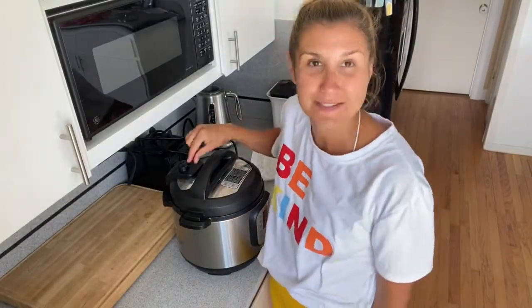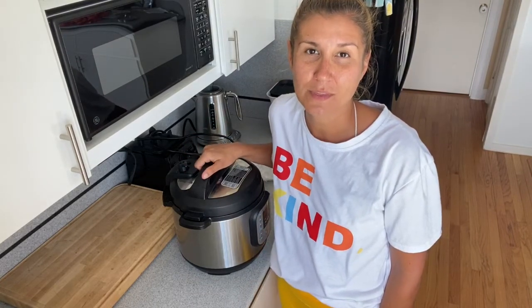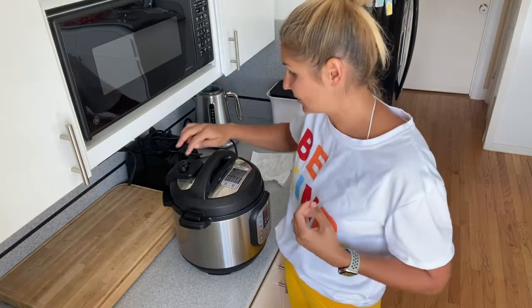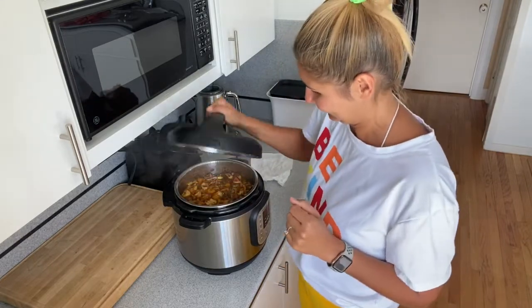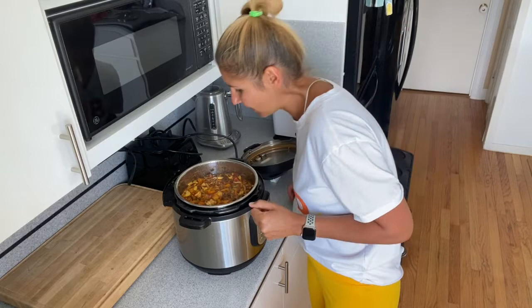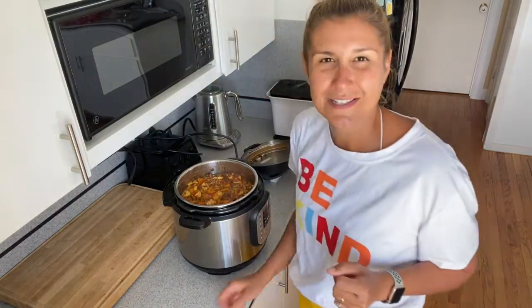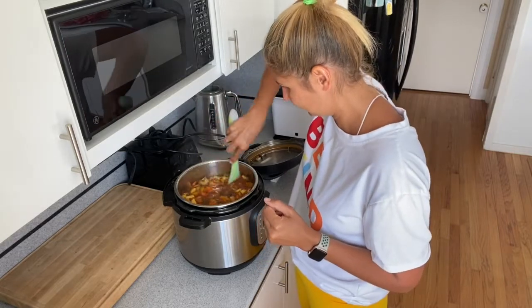I'm back — the soup is ready. I just released the pressure manually. I don't let the soup sit with a natural release because the vegetables get too soft and soggy. I like it with a little crunch. Let's open it and see how it looks. It smells so delicious and it looks so good. I'm just going to mix it a little bit.